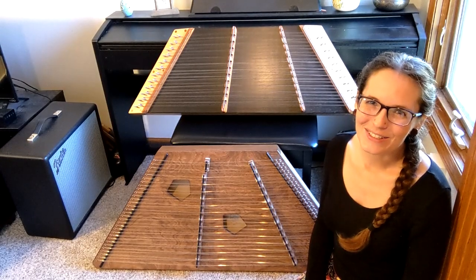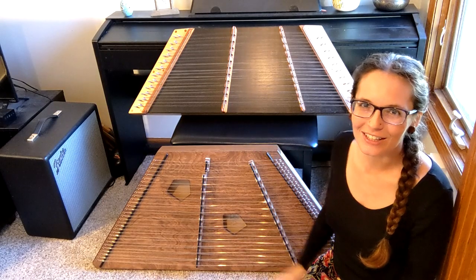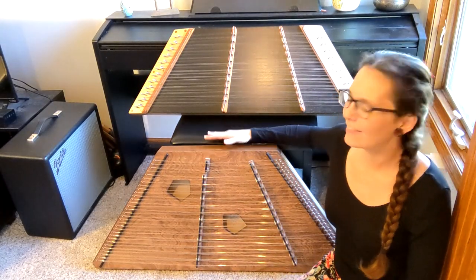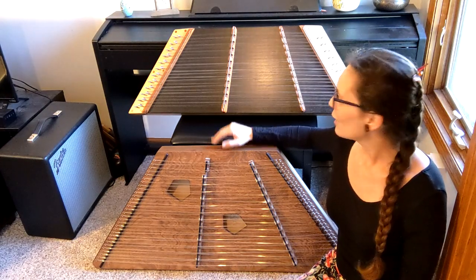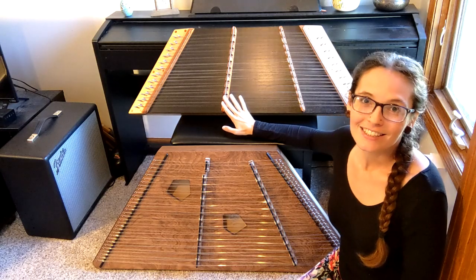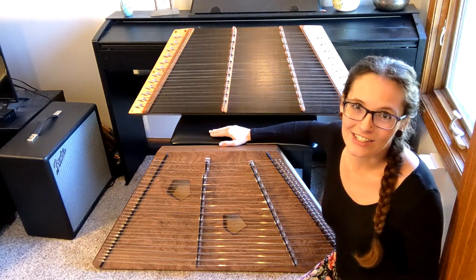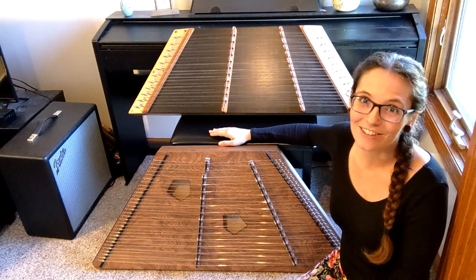Lastly, I'm going to do a little sound comparison — I'll play some scales so you can hear the difference between the two sizes. I will say this larger one, being bigger, does sound a little fuller and richer. And the smaller one does sound just a little bit less full. That's the nature of the instrument — when you have a smaller sound chamber, it just isn't going to sound quite as full.